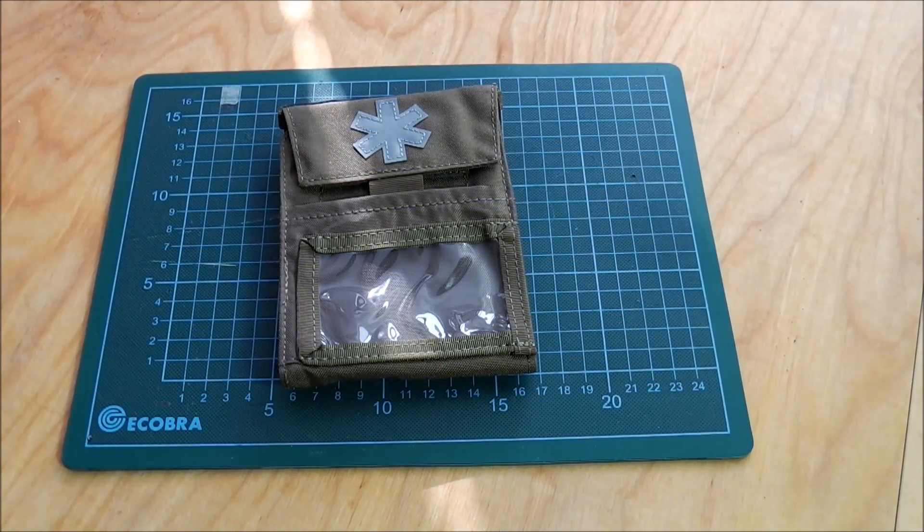Here I have another new product from Helikon-Tex — it's the Pocket Med Insert. It's like a little first aid kit for your cargo pocket.